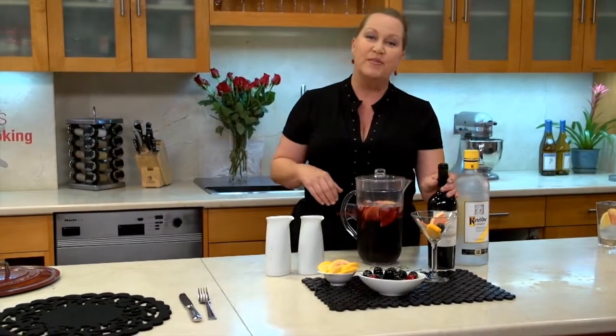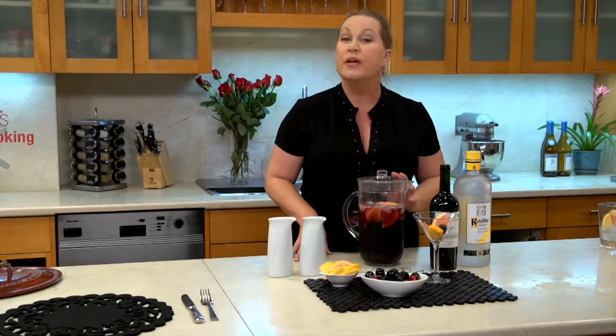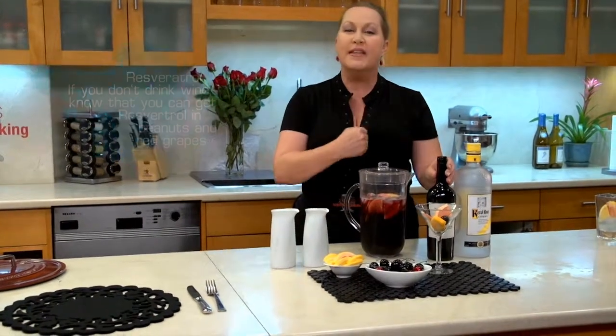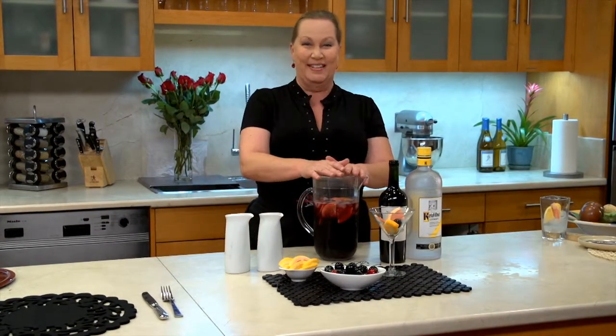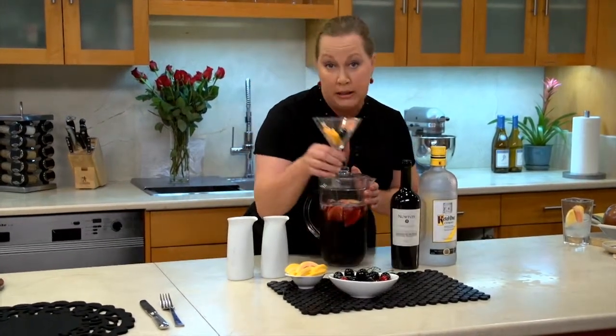Now everybody knows the benefits of red wine, but here's something new on the research front. Resveratrol in red wine — and I'm sure you've heard of that by now — not only increases longevity and strengthens the vascular system inside the heart, it also burns body fat without exercise. What's not to love about that? So I've got a big pitcher just for me, and I've got a little glass for you.